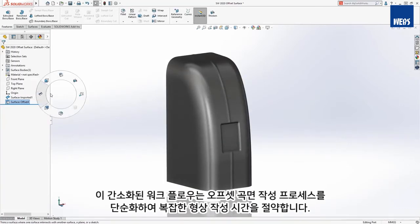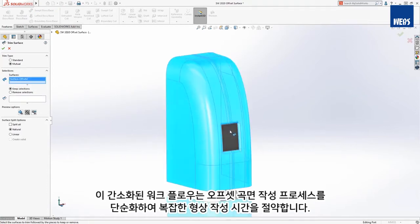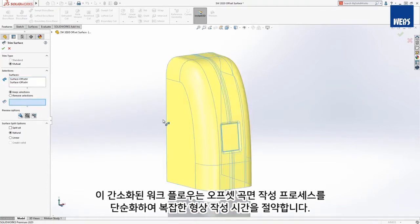This streamlined workflow simplifies the process of creating offset surfaces, saving you time creating complex geometry.